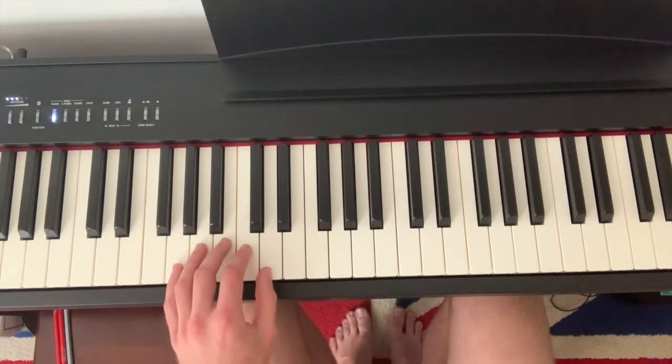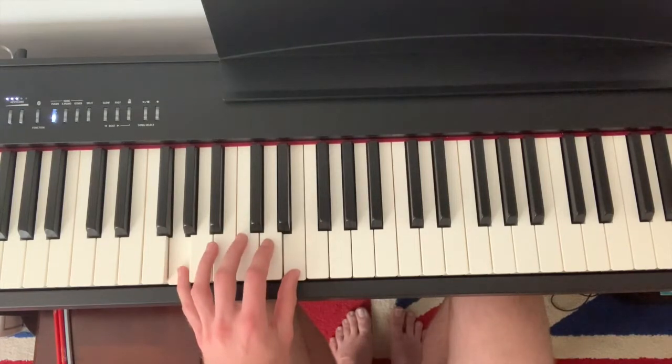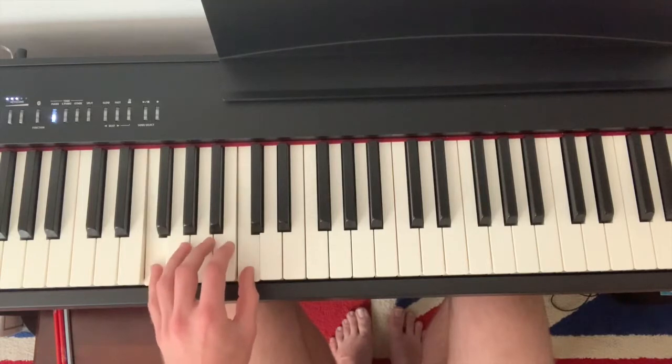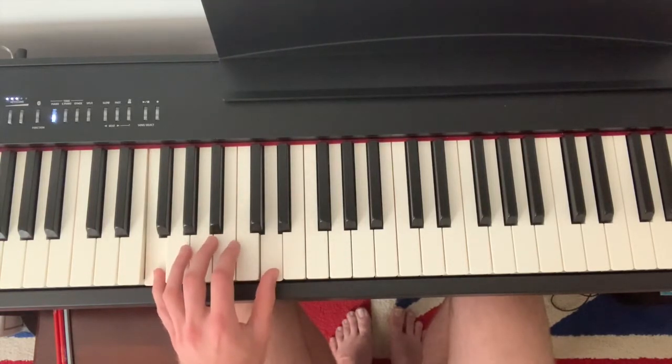Let me break that down for you. So you're on G and D. You do two rounds, and then you skip down to F with your pinky and C with your thumb, and you do two rounds.